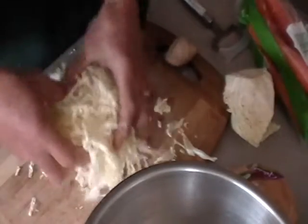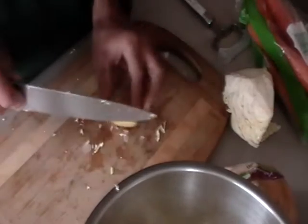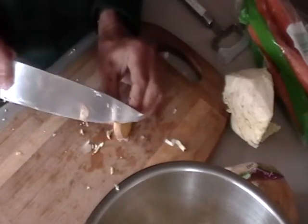We've got all this nice cabbage, put that in the bowl. And I'm also going to cut a little fresh ginger. I'm a big fan of fresh ginger. It comes in a little root like this. I'm just going to cut a hunk of that off and use the knife to get the peel off of it.